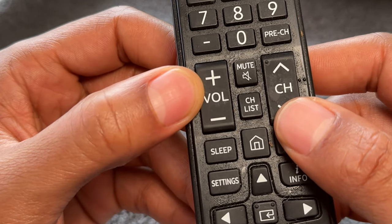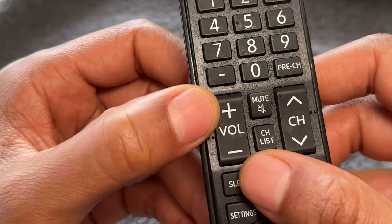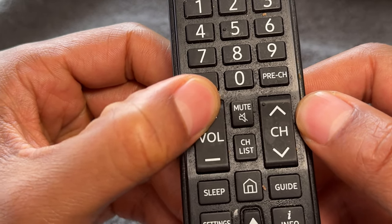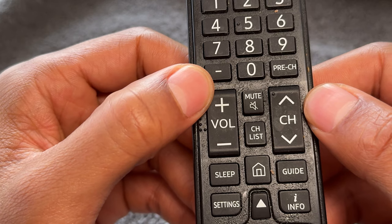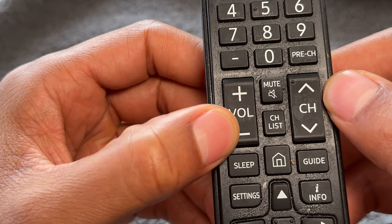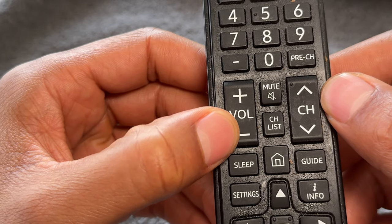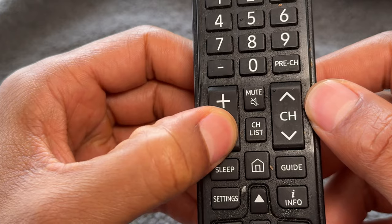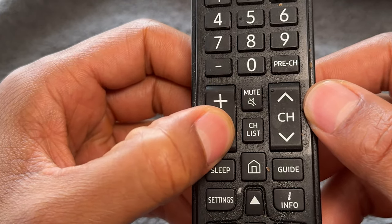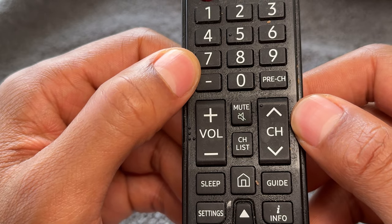Next, we have the volume button. If your television is too quiet and you need the volume higher, simply press the plus button on the volume button and that will increase the volume, making it louder so you can hear the television better. Vice versa, if you want the television to be quieter because it's too loud, press the minus button — the more you press it, the lower it will go. The plus and minus buttons on the volume control how loud the television is.